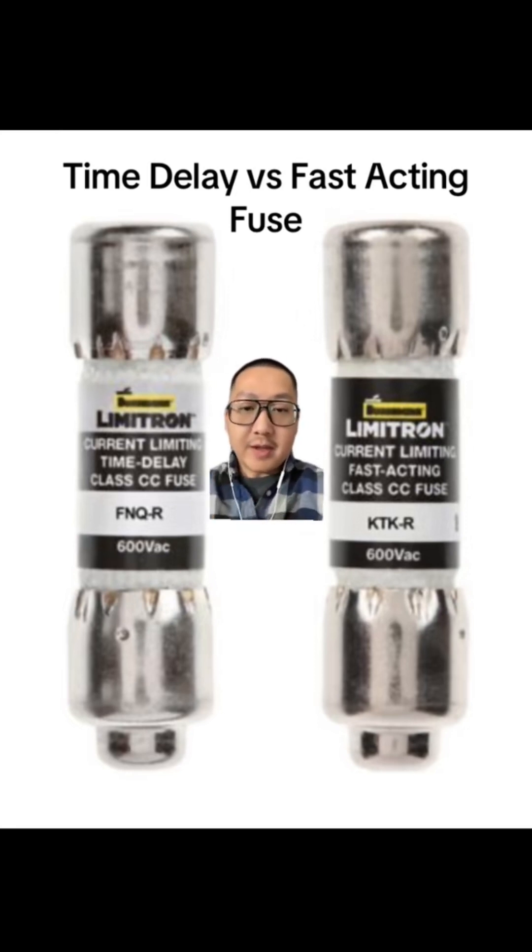This one over here, the time delay fuse, it can overamp for a brief moment. So let's say it's a 10 amp fuse — it can overamp up to 15, 18 amps, whatever, for a brief second without blowing. It's a slow blow fuse. This fuse over here is a fast acting fuse. So if it's a 10 amp fuse, as soon as it sees 10 amps, it's going to blow right away.